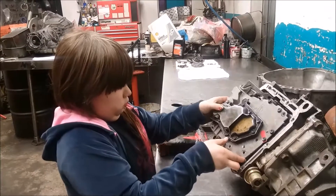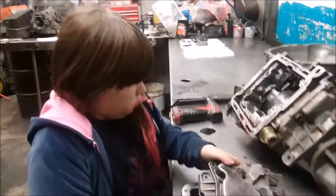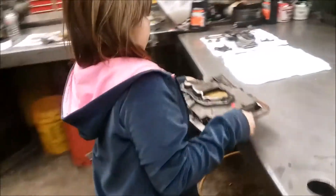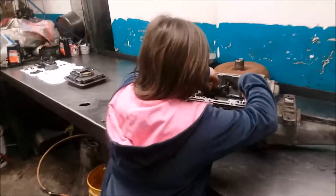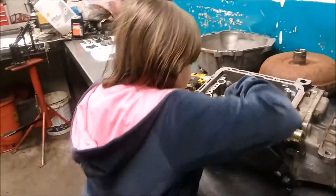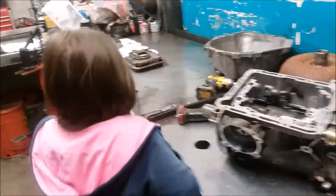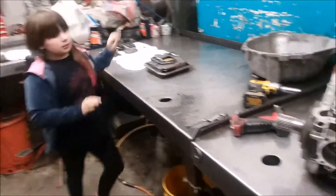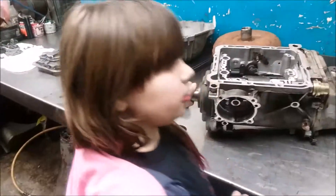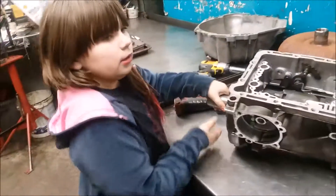Now we can remove the pan. Later we'll put in a race shift kit. Taking out the forward and the reverse pan strikes. Now I can remove the pump.